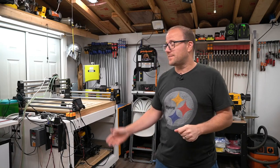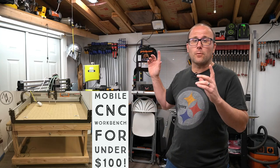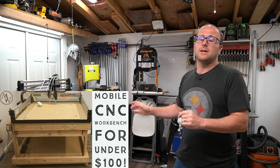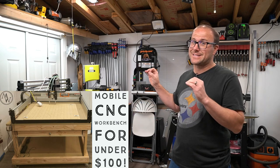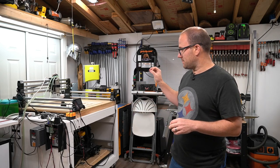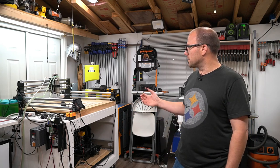Hey guys, it's Ben with Meyers Woodshop. Today we're going to talk about the table I use for my CNC. You've watched the video I made about the cheap table for under 100 bucks, and it has stood the test of time — it is really rock solid. 2x4 construction and it's been great.